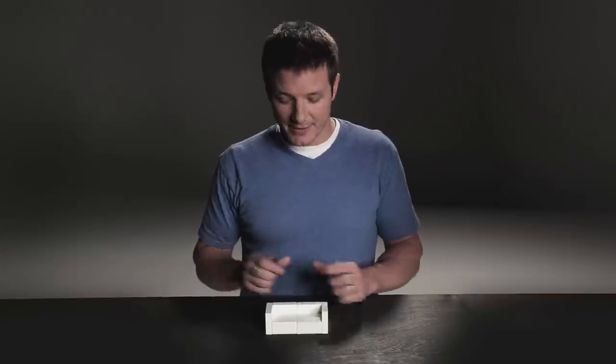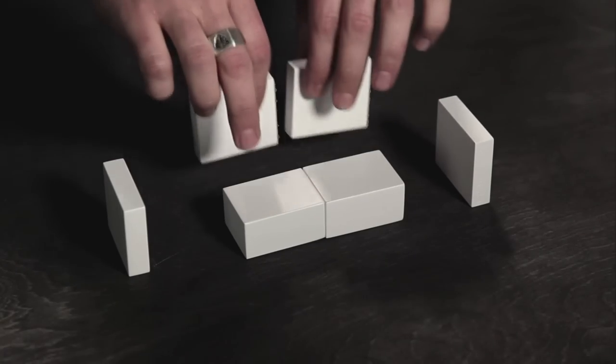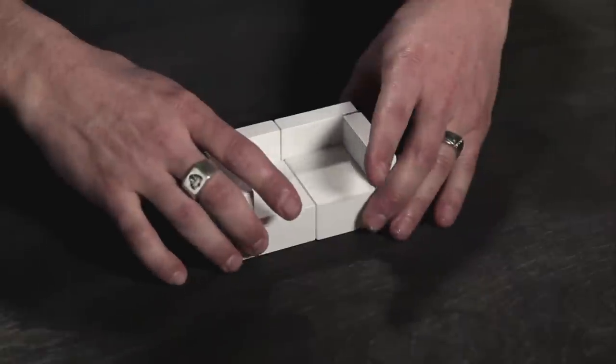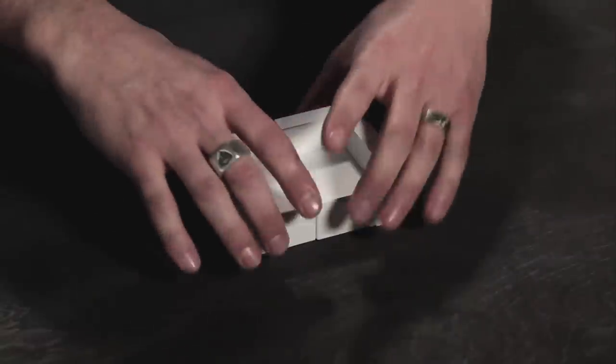This sofa was actually built from two bases and four identical sides. But what's really cool is that you can take these same two bases and turn them the other direction, reattach the sides like this, and now you have a shorter loveseat, if that's what you really need.